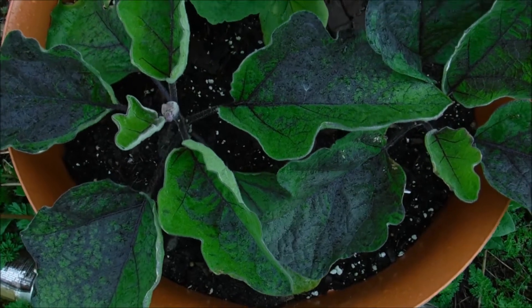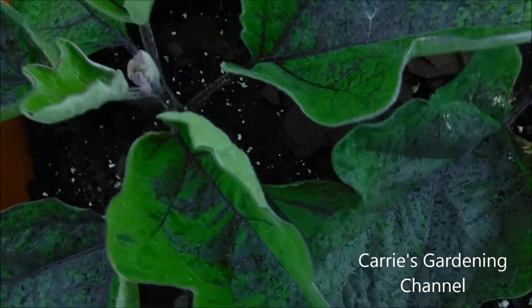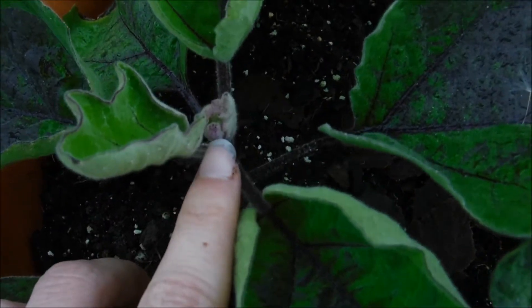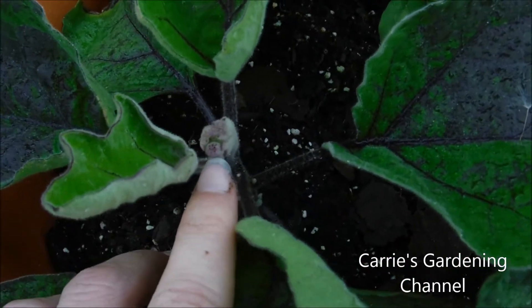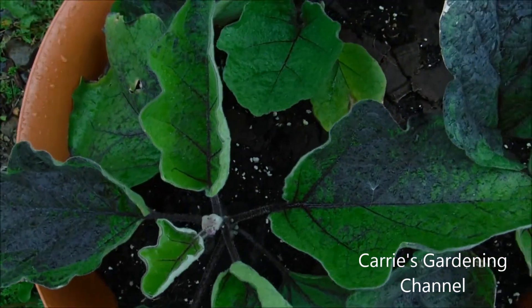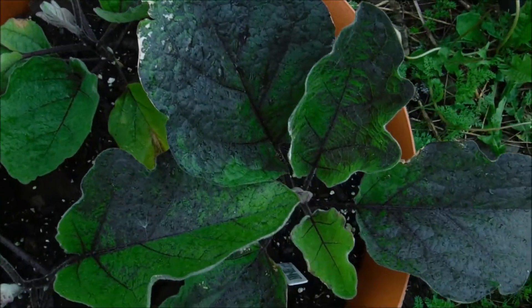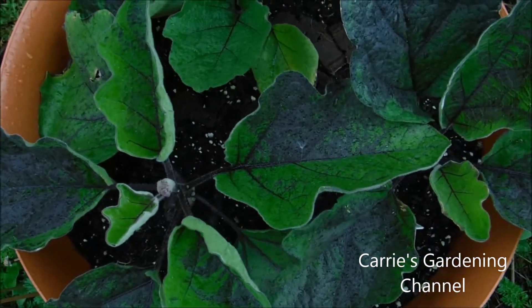The leaves will turn purple, so to me it adds more to the ornamental qualities of the plant. And then the added bonus is the fruit that you get off of it. I believe this is a flower coming right here — yeah, that's a flower coming — so these are gonna start blooming soon and I should be able to start getting my harvest off of them.